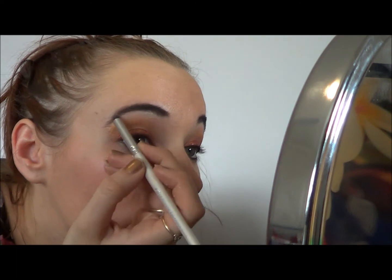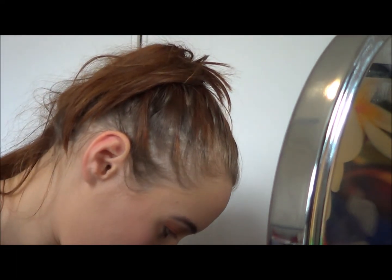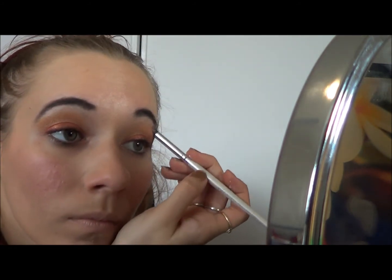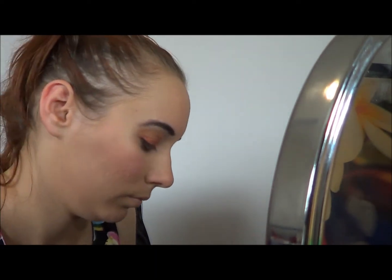Finally, just using a crease brush, I'm applying my NYX Pigment Nude, which is, as the name suggests, a very nude pale pigment. It makes a lovely shimmery highlight and blends in really well with the Aztec Gold.